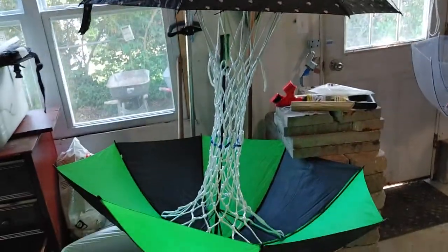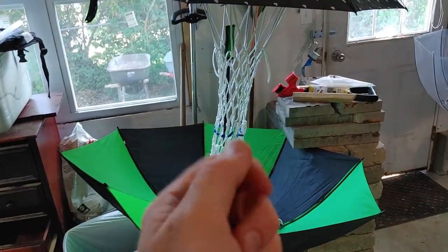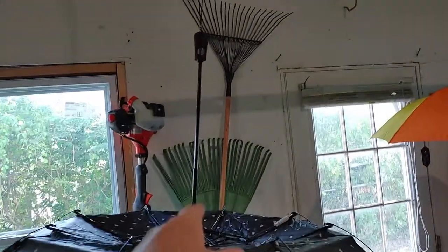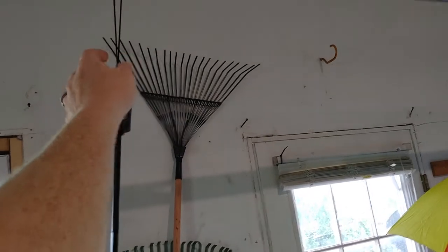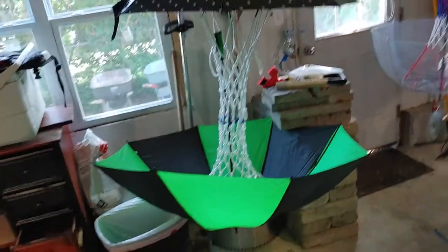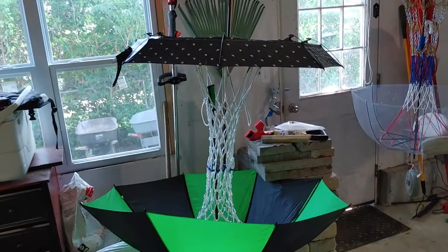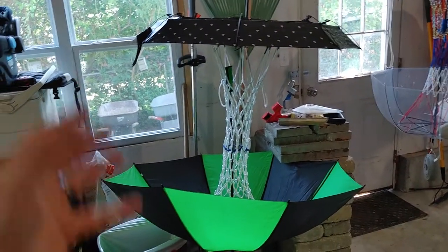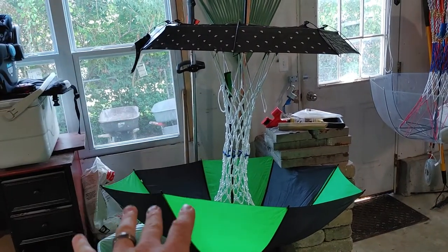So it's about fifteen-ish dollars if you get the zip ties and painters tape to make it. You can attach the handle of one umbrella to a tree limb or something else up high, and you have about twenty point seven inches, which is the regulation distance between the top of the basket and the bottom of the basket.